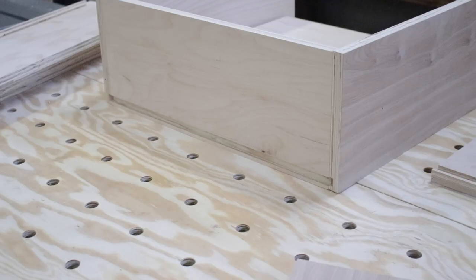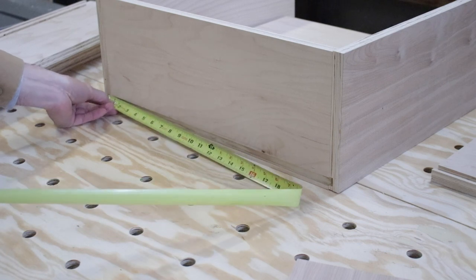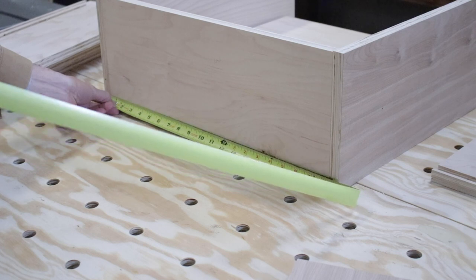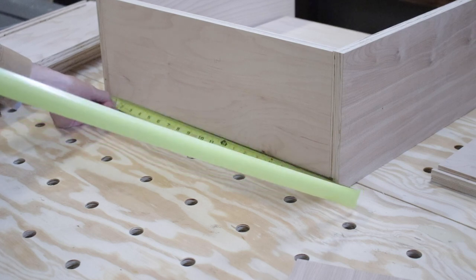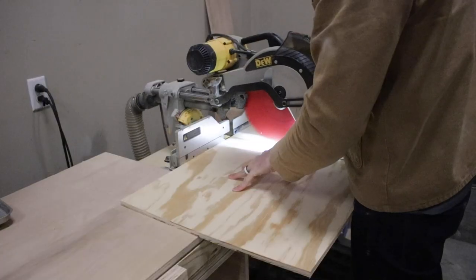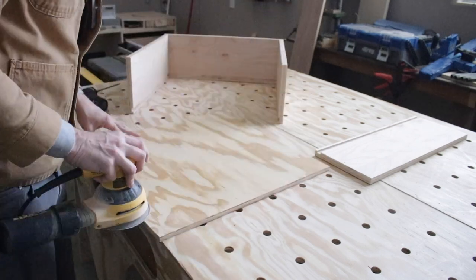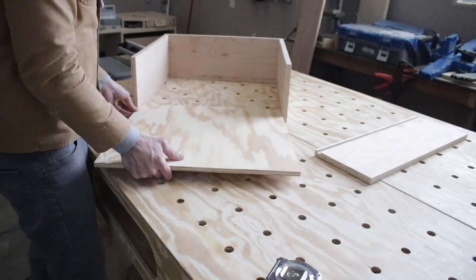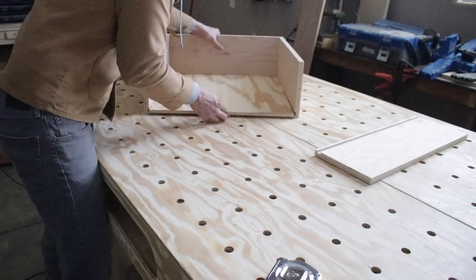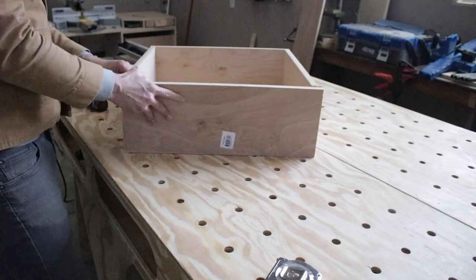The bottom dimensions for the drawers are a little tricky since the sides have that rabbet indent. So I dry-fitted the sides together and did an exact measurement on what the board length needed to be. Then I ripped down some half-inch plywood, took it to the miter saw to cut it to length, did a little sanding to make the bottom nice and smooth, and did a dry fit — and yes, look at that, pretty sweet.